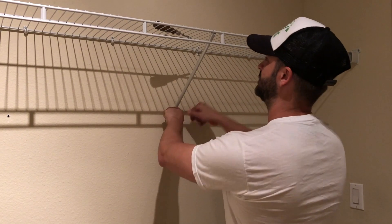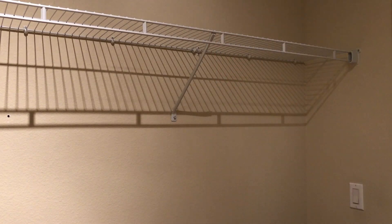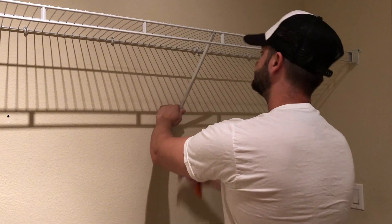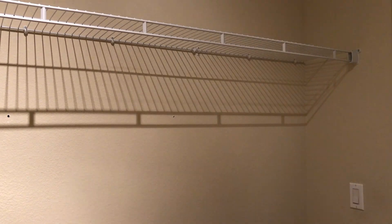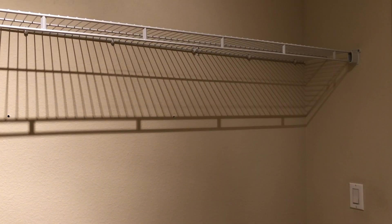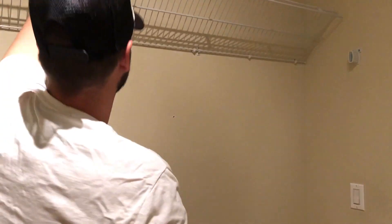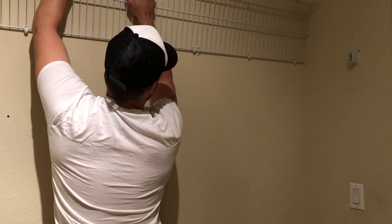Make sure there's nothing on the shelf — for example, I have a screwdriver sitting here. Once you've got all your struts removed, removing the shelf itself is pretty easy. You just kind of pivot it up and then give it a good little pull upwards.